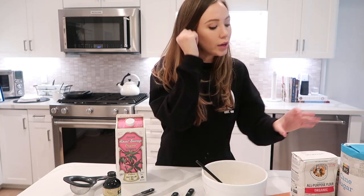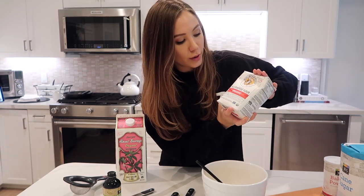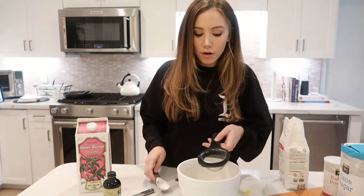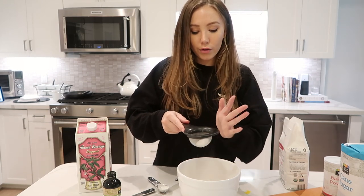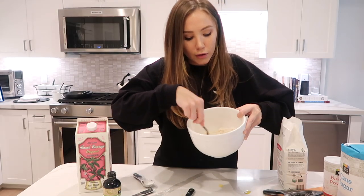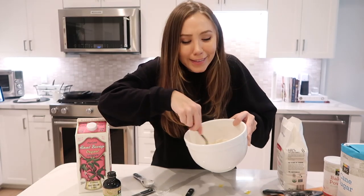Now you're going to sift four tablespoons of all-purpose flour, so I'm just putting the flour right into the sifter and then just cha-cha-cha-cha — oh my gosh, this flour is so much finer than the other stuff I use. This is beautiful, this feels right.